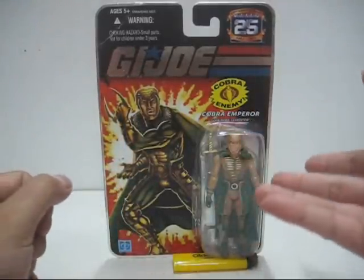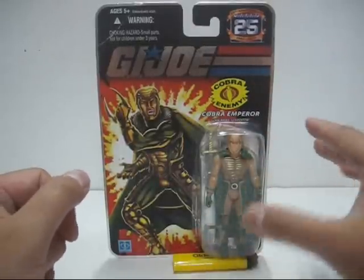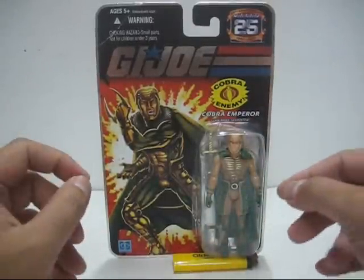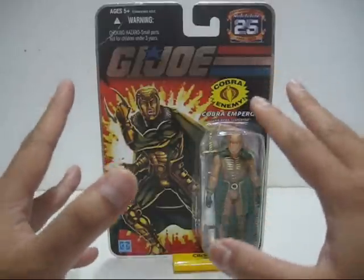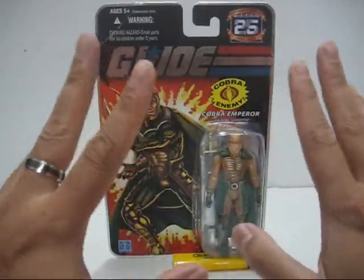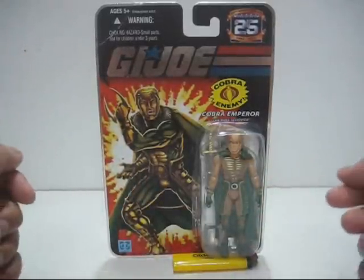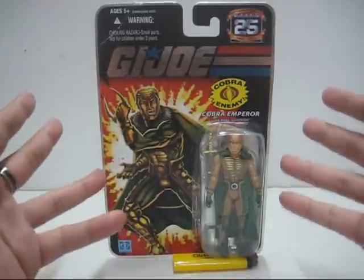I got this straight from eBay and it cost me about 40 ringgit with shipping — a bit more pricey compared to retail pricing, I know. But I started collecting G.I. Joe in late 2008 and this figure came out in late 2007 in Malaysia. By the time I got into G.I. Joe collection, this figure was long sold out.